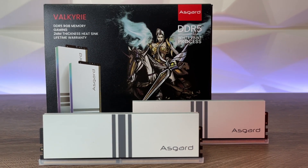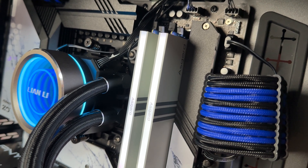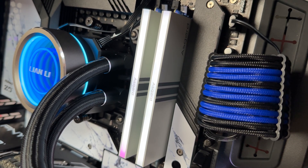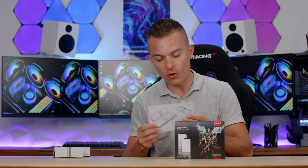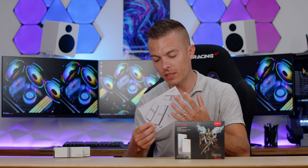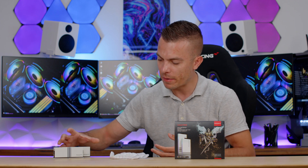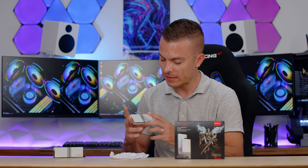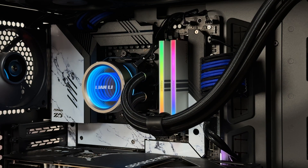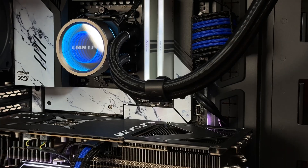The white design with those silverish lines makes them suitable for clean, minimalistic white builds. The packaging looks premium as always, and you can't deny that compared to other manufacturers. You get a drawing as you might remember from past Asgard modules — a cool addition to the box — plus two additional gloves for placing the memory modules. The RGB is so nicely diffused that you don't see individual LEDs.